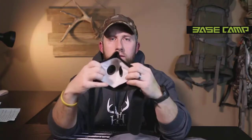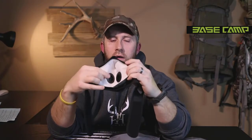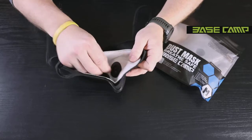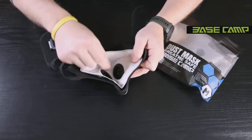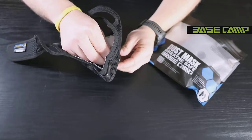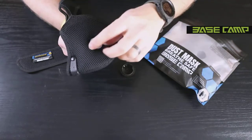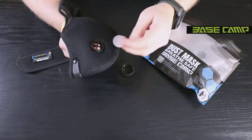Now let's show you how to replace the filters, which is very simple. When you order the dust mask, it does come with replacement filters. On the inside, on the back side of the valves, are two different knobs you can grab with your fingers. Inside you'll notice directions that say open and close. Turn the valve counterclockwise, flip it over, and remove the cap. You'll also notice a rubber diaphragm.